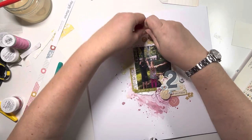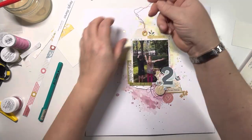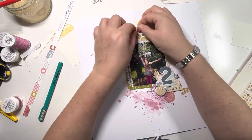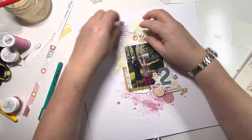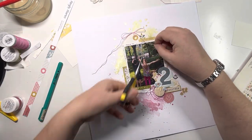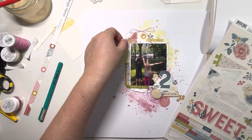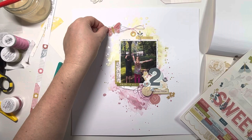Coming in with some pink waxed twine and just tying this in a bow at the top. I toy with trailing it down either side but didn't really want to change the shape of that mat - it was working quite nicely. Just tying it into a bow and trimming off the excess. When I've done this I see that I need something in the top left-hand corner - it's slightly lopsided, very heavy at the bottom right. So I pull a little pink butterfly off the 12x12 sticker sheet and that works beautifully, just to bring the eye up to the top left.